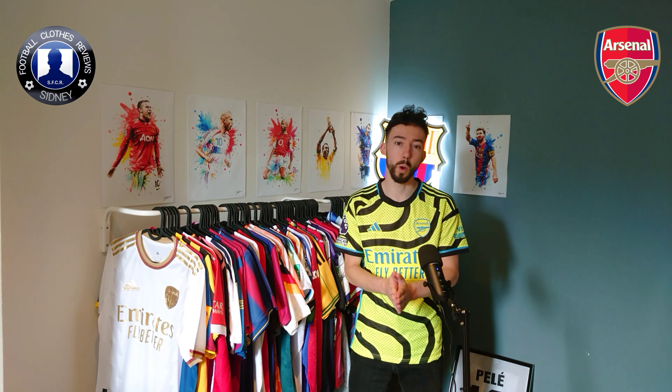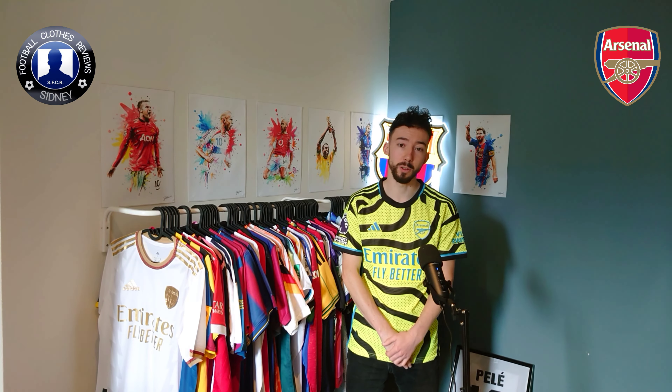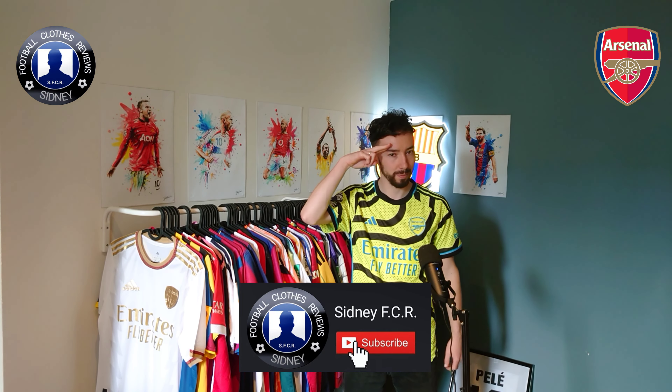Let me know what you guys think of this one. There are a lot of people that think this kit is awful, and I'm one of those — I don't like this one. As for the quality of this one, in the next clip I'll show you how this jersey fits me. Once again, it's the Phantom YouTube channel, thanks for watching, see you next time.